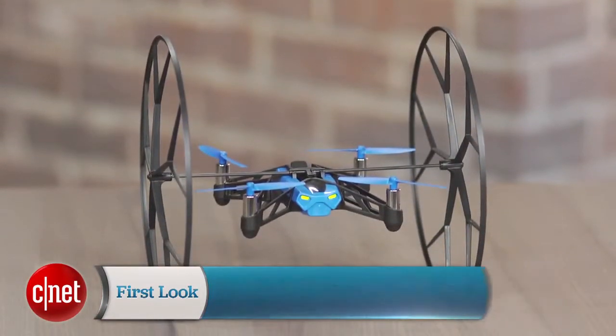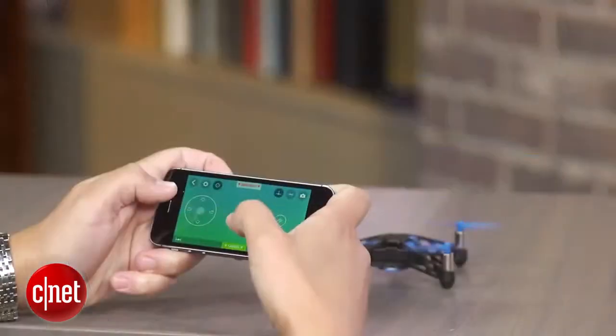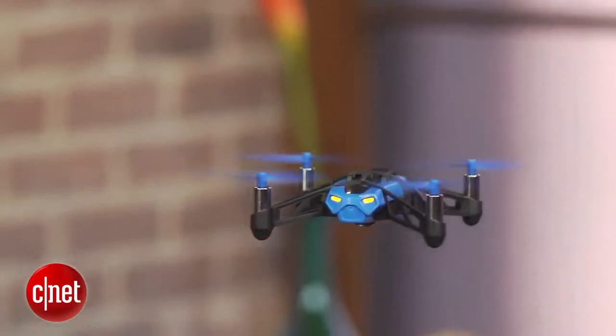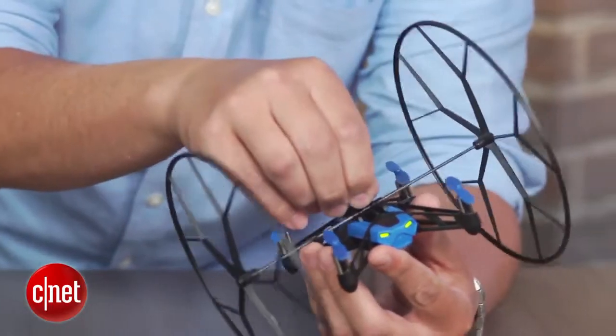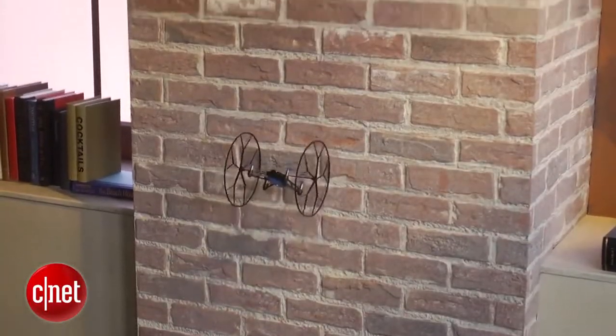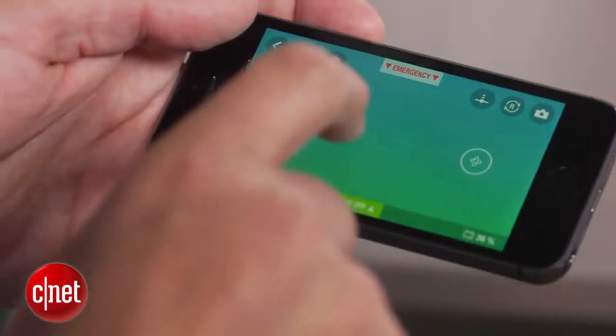There are a lot of mini quadcopters out there, but the Spider is a little different in that it's loaded with sensors to make it really easy to pick up and fly regardless of skill level. It's completely controlled with a smartphone or tablet and it has these attachable wheels that let you drive the Spider on the ground and roll it up walls and across ceilings. The wheels also give its propellers some protection while you do flips with a couple of taps on the screen.